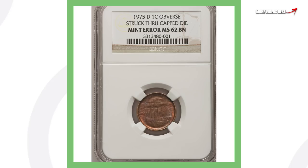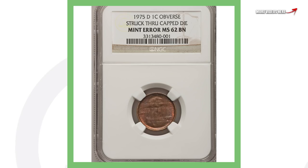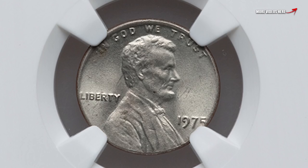Next up is another 1975 Denver-minted Lincoln cent with the obverse struck through a capped die. This is similar to the penny I found in a coin roll from the bank recently — if you missed that video, be sure to check it out. This penny also sold for a little over $50.